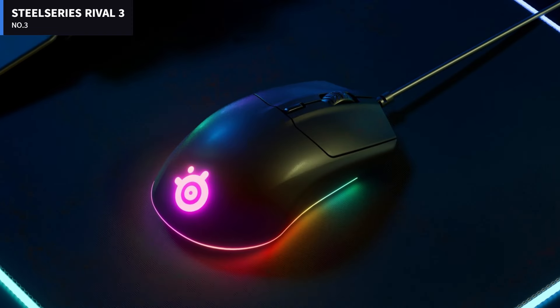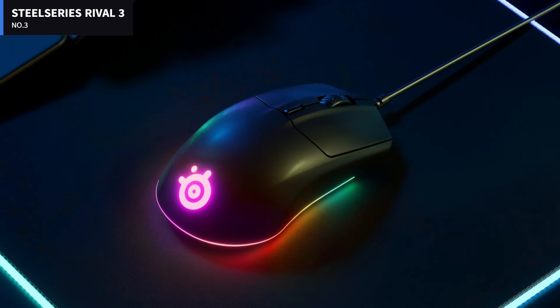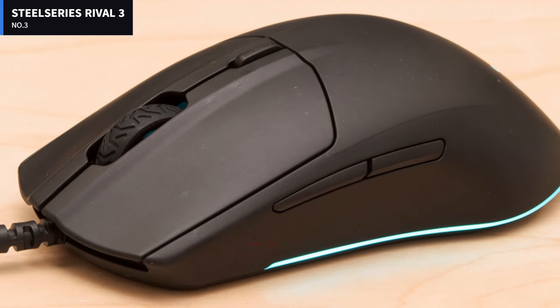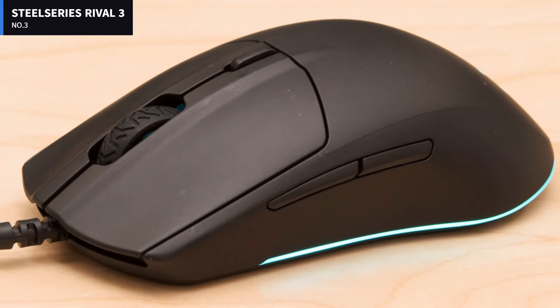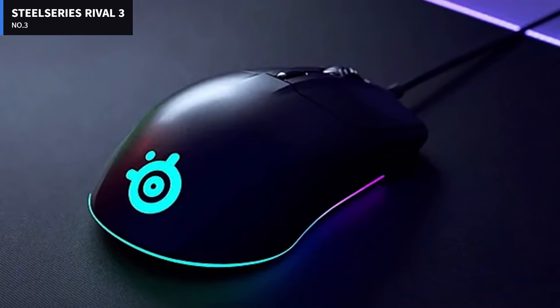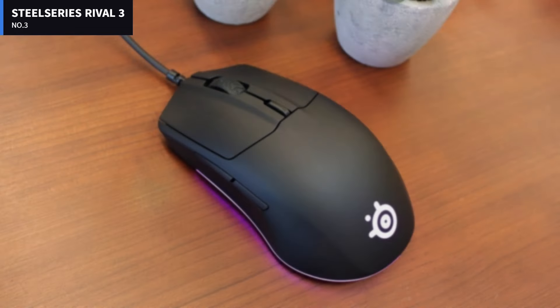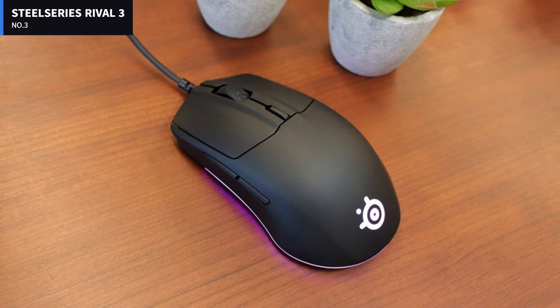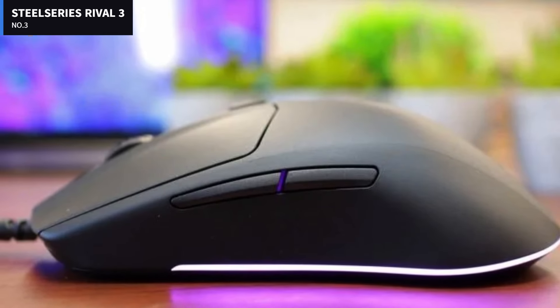Number 3: SteelSeries Rival 3. The best word to describe the Rival 3 is unassuming. It doesn't look cheap — the black plastic chassis has a few tasteful angles and it's coated in a comfortable, sweat-resistant material. But the only aesthetic touch is an LED strip on the underside, which is, admittedly, a pretty cool thing to find on such a cheap mouse.